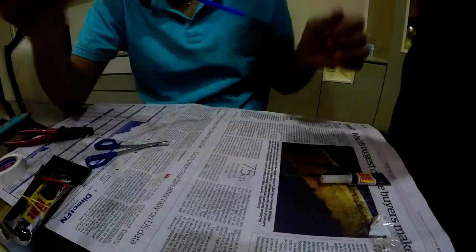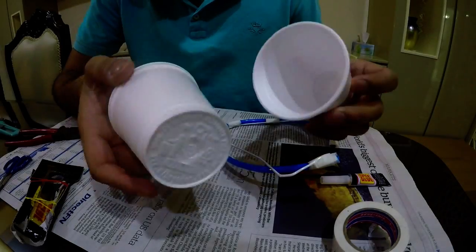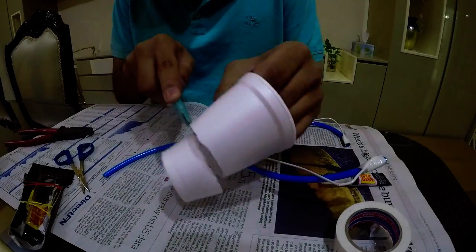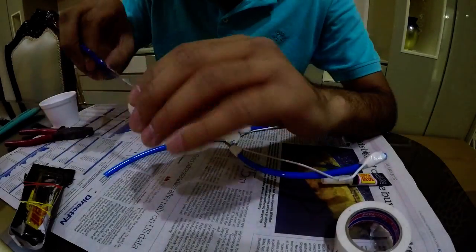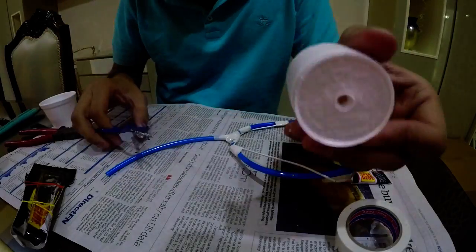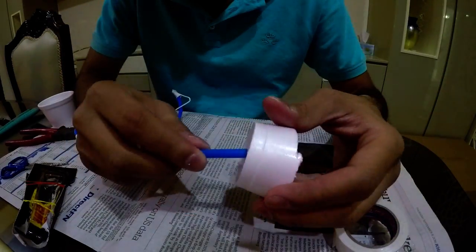Mold the aluminum wire in half, but make sure it has a smooth half bend. Mold the ends of the wire at a 90 degree angle. Now tape the pipe along the molded aluminum with as much precision as you possibly can, so that you tape up the wire and pipe really well.